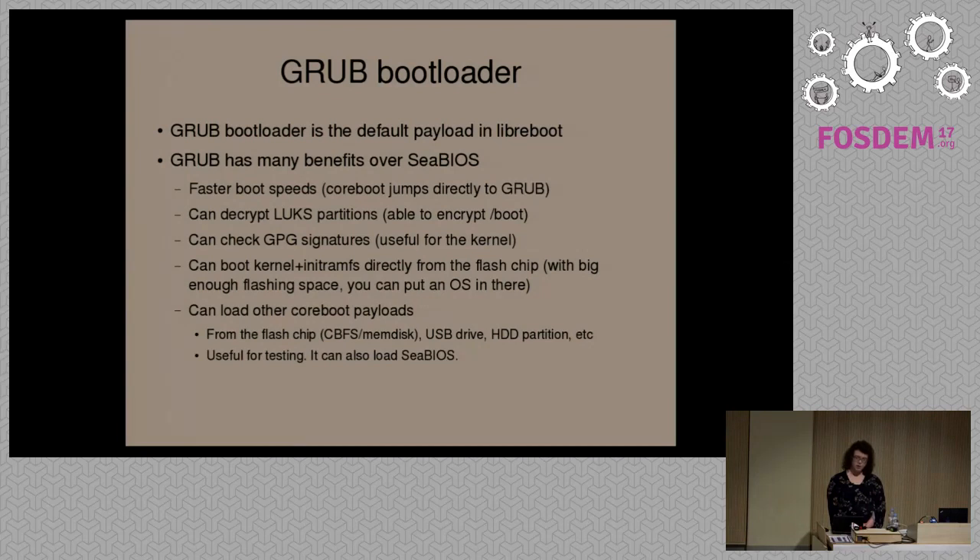There are advantages to using a bootloader in Libreboot. With the GRUB bootloader, you get much faster boot speeds because you're skipping — on a typical system, you go through hardware initialization, then BIOS or UEFI firmware, then a bootloader which boots your OS. In Libreboot, you jump straight to the bootloader. GRUB has support for decrypting partitions as well — if you're using LUKS encryption, you can encrypt the /boot directory, which you can't do on standard firmware.